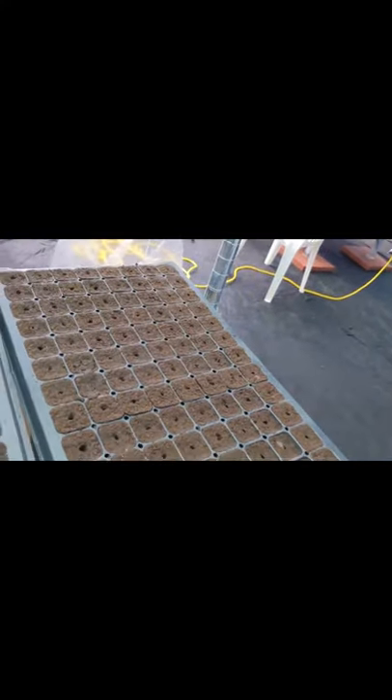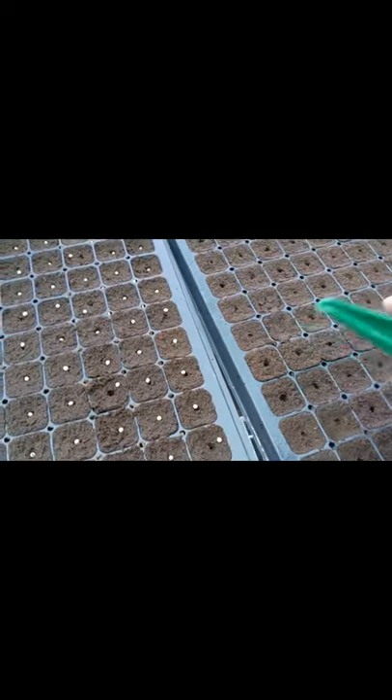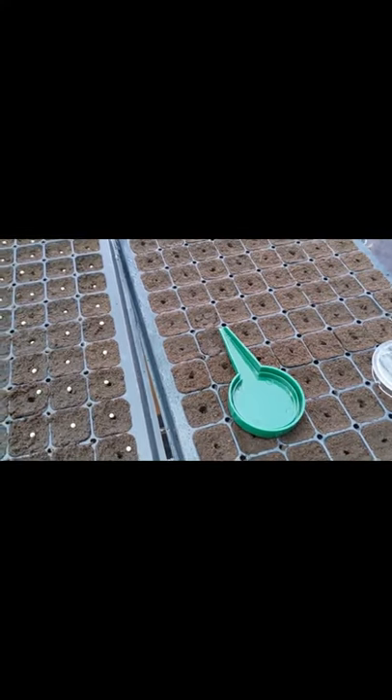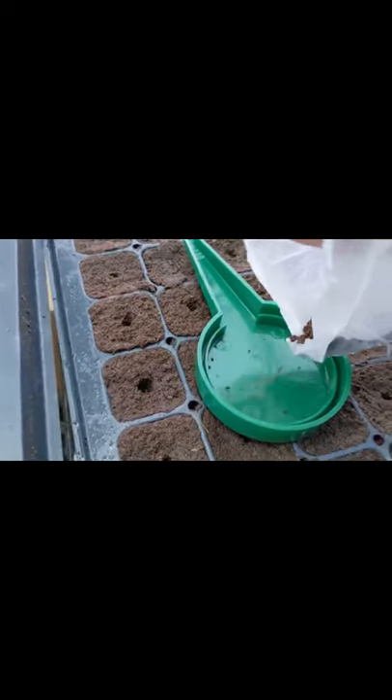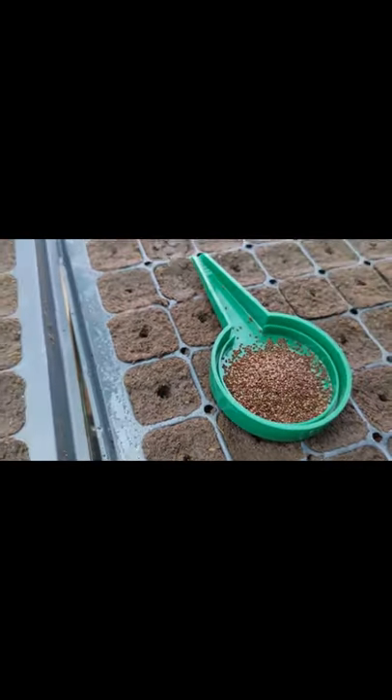So depending on the seed you're using, you have more control over it. I'm going to put this all together and show you what that looks like. Here we are loading this sorrel seed into the seeder. You can see it's a very small seed. You don't need to load too much, because we've got enough for this 128-cell tray.